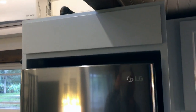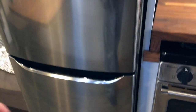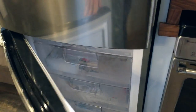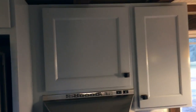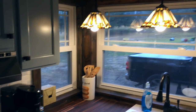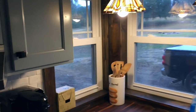Over the top of the fridge, which is a 10.3 cubic foot fridge with a freezer down below. There are upper cabinets with lots of storage up above.